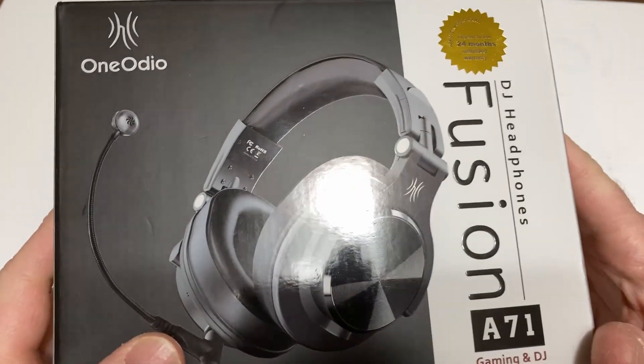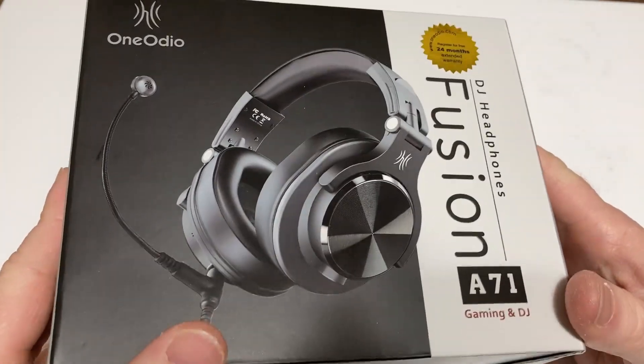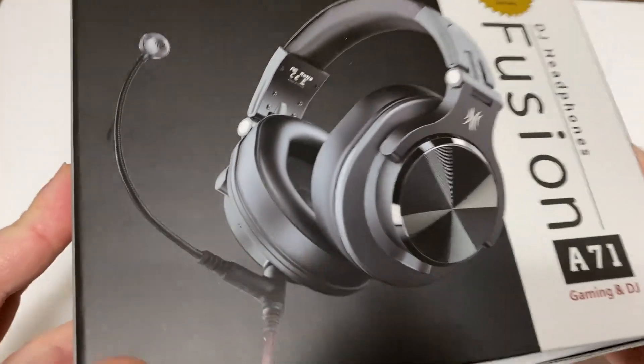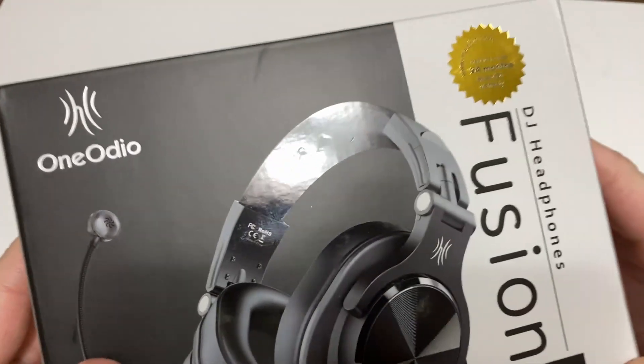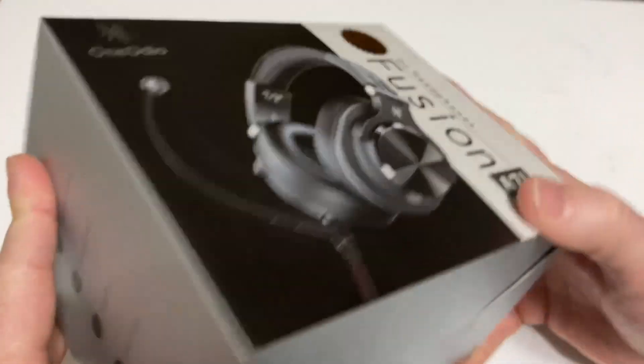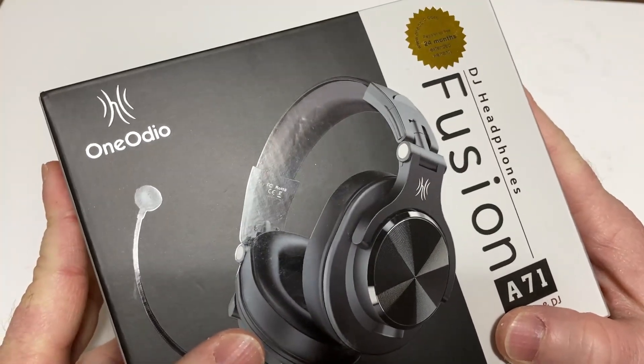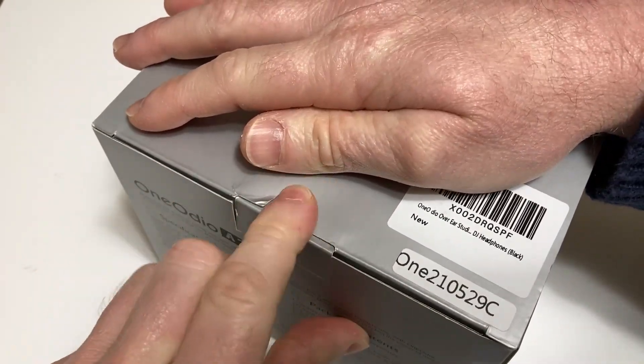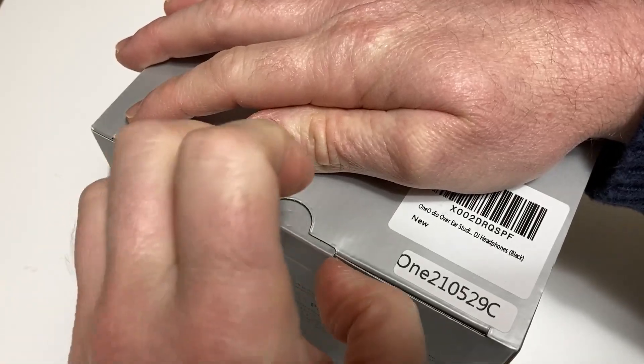Hi, this is going to be a true unboxing of this headset. I bought this on Amazon today and got it about less than an hour ago. My previous headset stopped working yesterday — it's a Turtle Beach headset that I've had for about eight years, so I wanted to get something good.